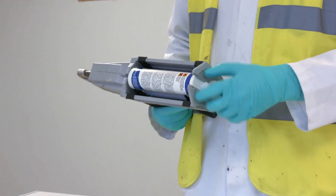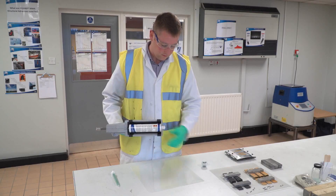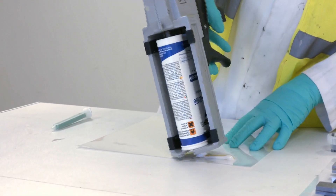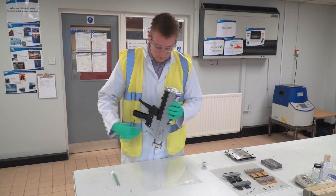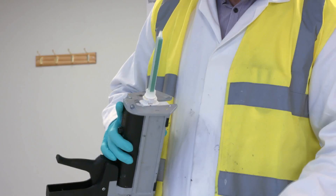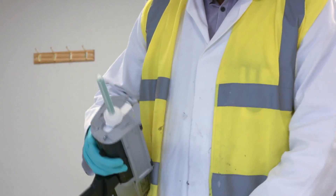MMA adhesive is a two-component structural adhesive containing an MMA base and a peroxide base. Through the mixing of the two components, you have free radical polymerization, which eventually creates the thin plastic film which is the adhesive.